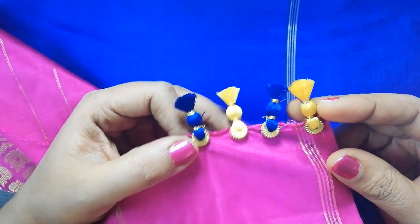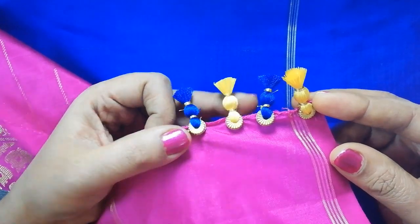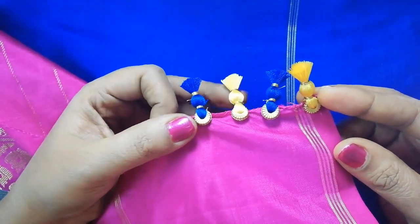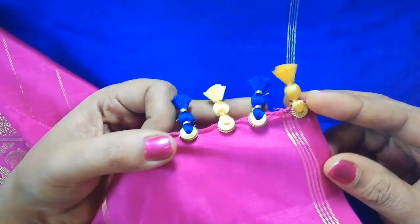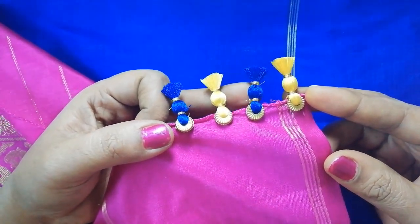Hi friends, welcome back to Samtanoa Creations. I have done this very easy design. When it comes to drawing from material, nobody can apply this design.